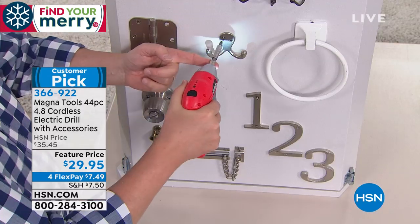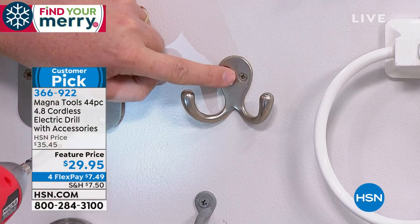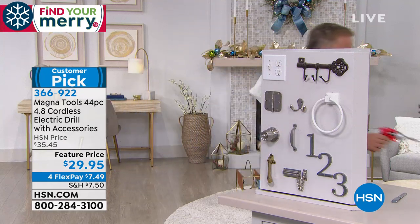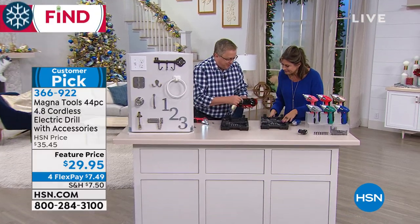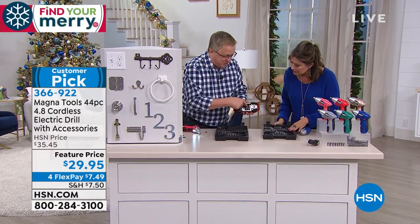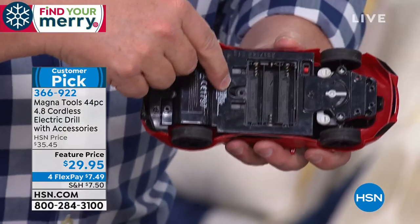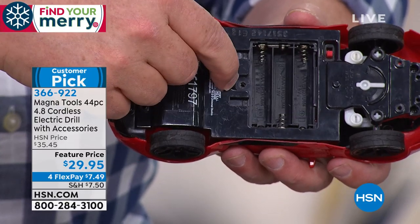That old great big screwdriver fits nothing anymore — now everybody wants the little tiny Phillips ones. And think about Christmas morning for the batteries: you're missing the door, but the door goes on and you put a tiny little screw in. The grandkids are waiting for you to get the batteries in and you've got to get to that screw.